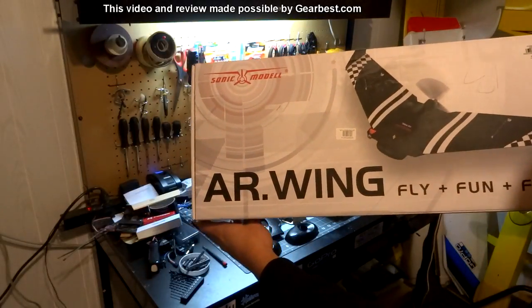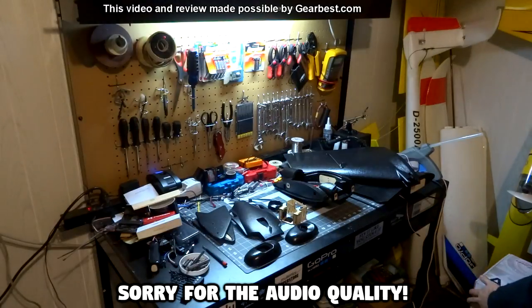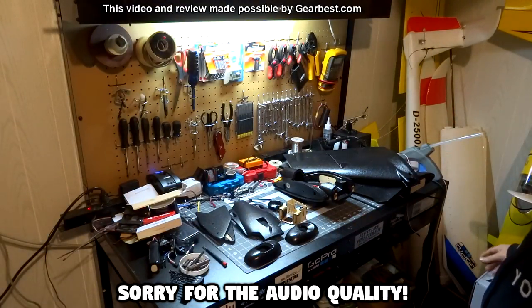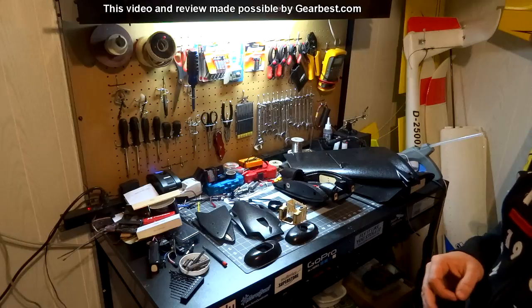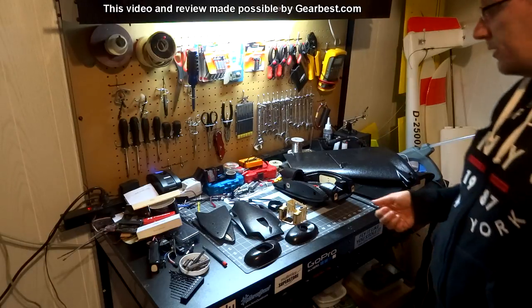In this video we're going to be taking a look at the Sonic Model AR Wing. I already have everything unpacked and laid out on my workbench, which is a little bit messy. I apologize — you can probably hear my electric heater running in the background, but it is rather cold out right now.